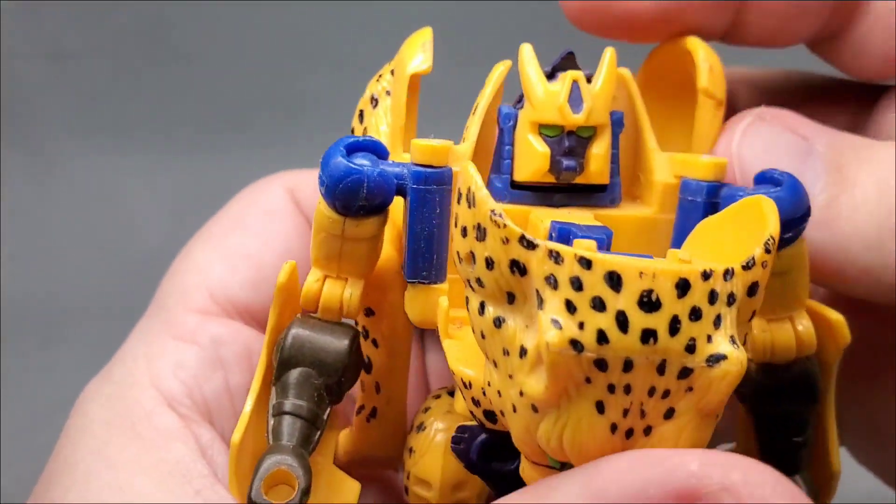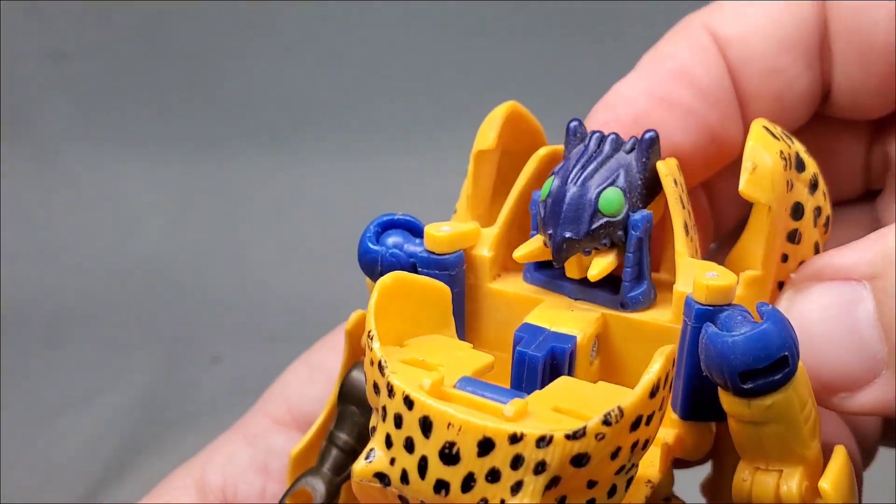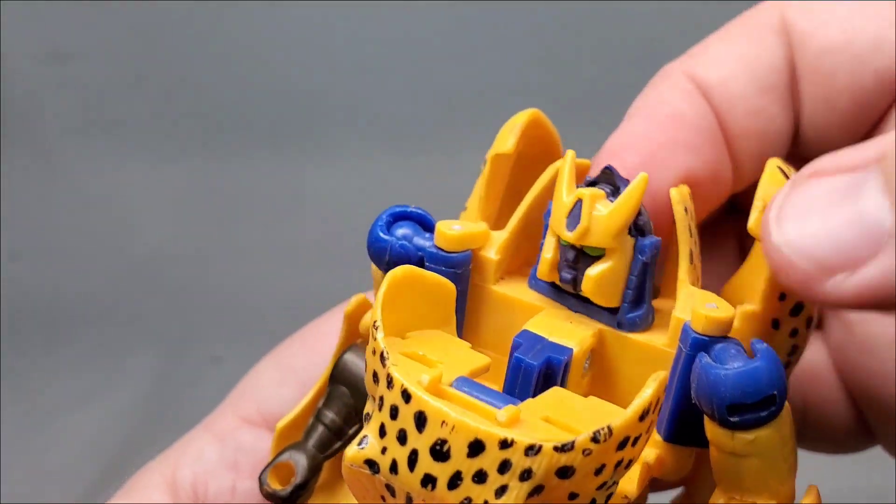Let's not forget this really cool mutant head feature. Many early Beast Wars toys had this, and it was one of my favorite gimmicks. I kind of wish we saw this more often.